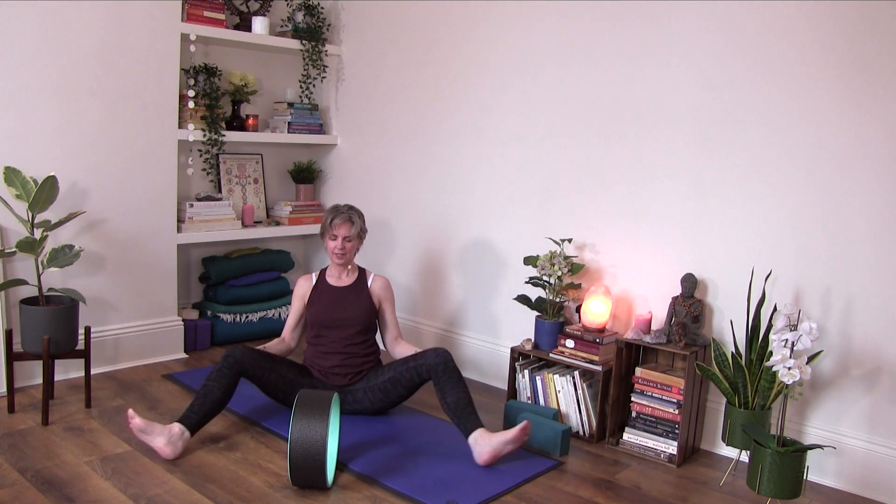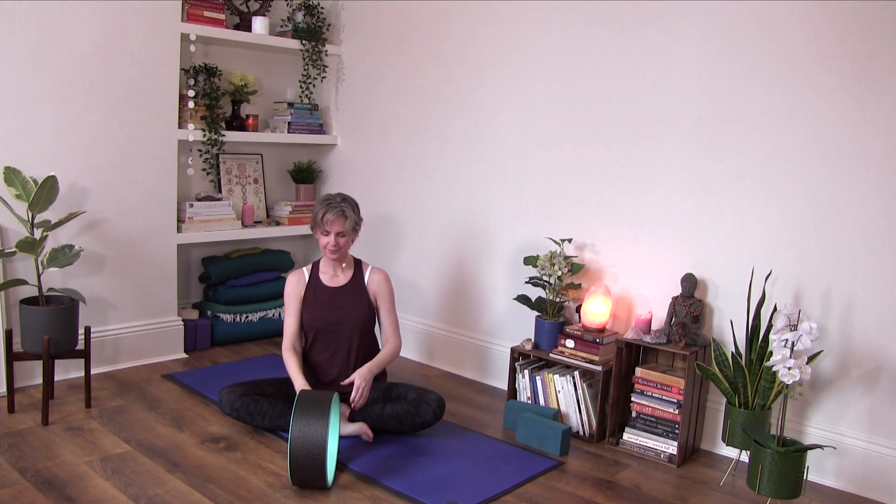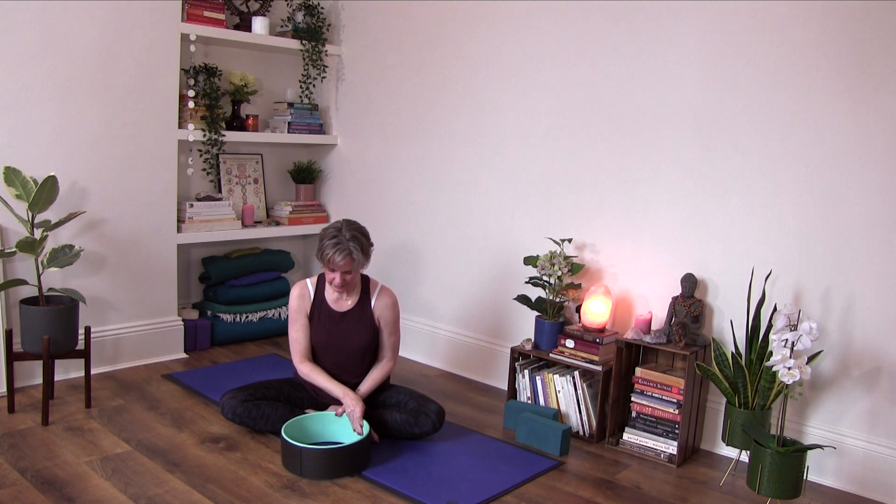Sitting up tall, crossing your legs. Just take a moment. You can sit or feel free to recline in Shavasana if you wish. Notice how you feel after that little routine. Feel your breath. Notice if there's a little bit more space within you, around you. Your mind feels maybe more at ease, your body feels more at ease.